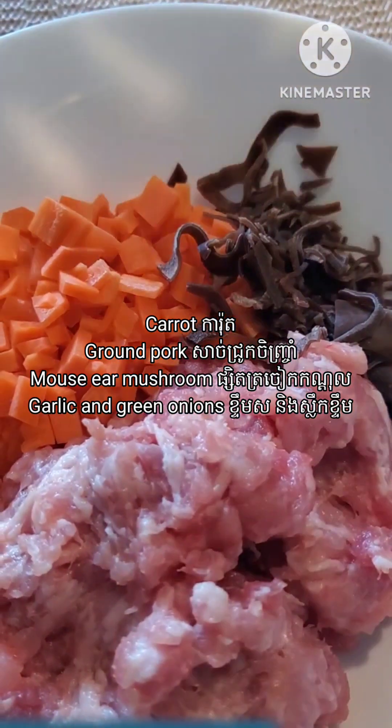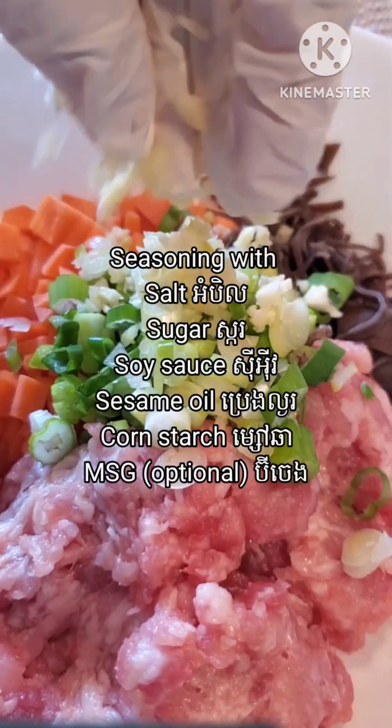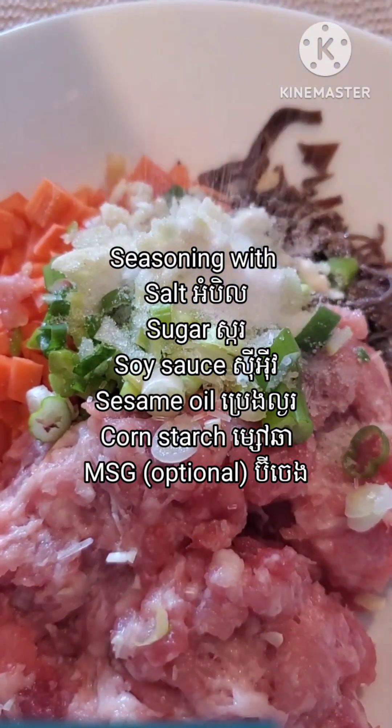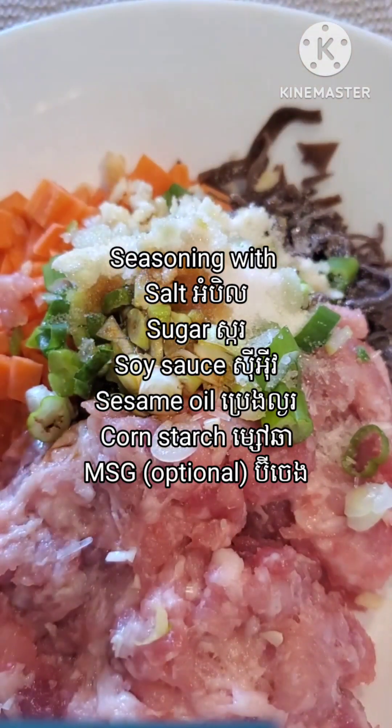I also need some diced carrots and ground pork. Then I add the green onions and some garlic, and some seasoning like sugar, soy sauce, and sesame oil. Then cornstarch — MSG is optional.